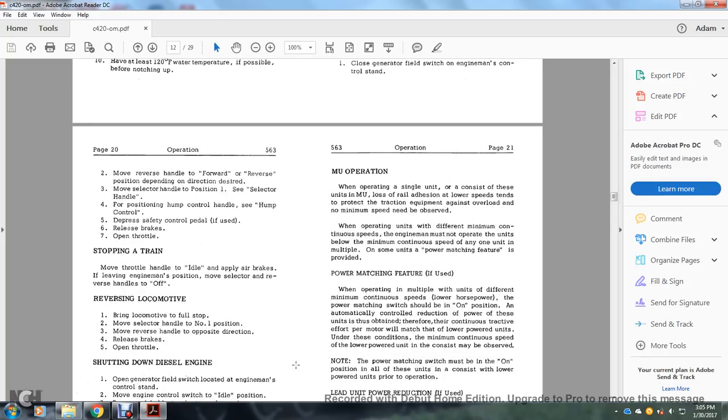Multiple unit operation: when operating with units of the same type, multiple units may lose adhesion at lower speeds but tend to protect traction motors against overload, and no minimum speed needs to be observed. When operating units of different minimum continuous speeds, the engine must not operate below the minimum continuous speed of any unit in the consist. Power matching feature: if used when operating with multiple units of different minimum continuous speeds or lower horsepower, the power matching switches should be in the on position. Automatic power reduction will match the lower powered units. The minimum continuous speed of the lower powered unit must then be observed. Note that the power matching switch must be on for all units in the consist prior to operation.